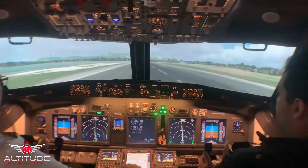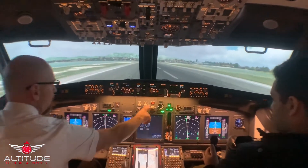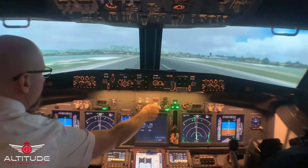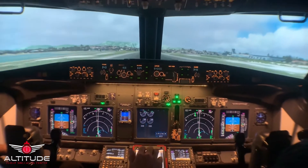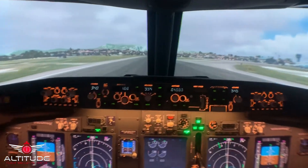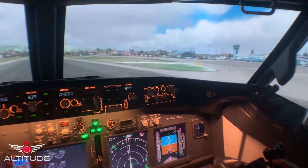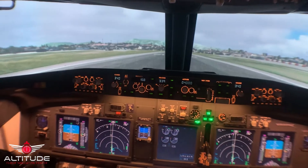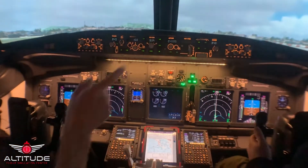Speed brakes up. Reverse thrust. Manual braking is on — that's all you for manual brakes. 60 knots. I'm going to stow the reverse thrusters. I'm going to report that wind shear to the tower.